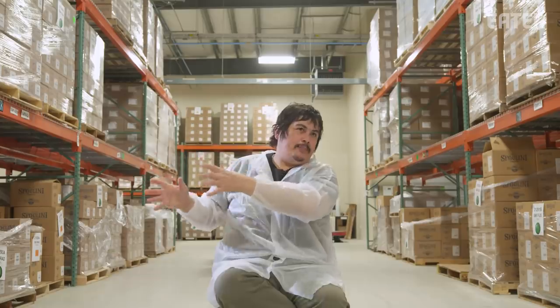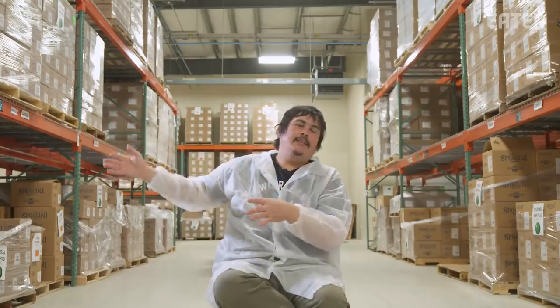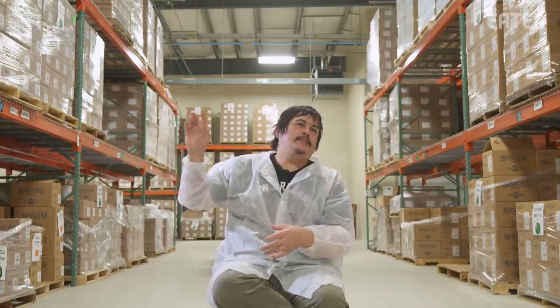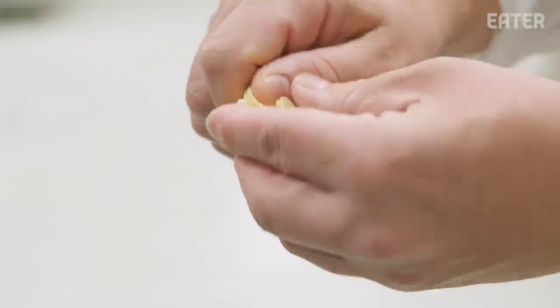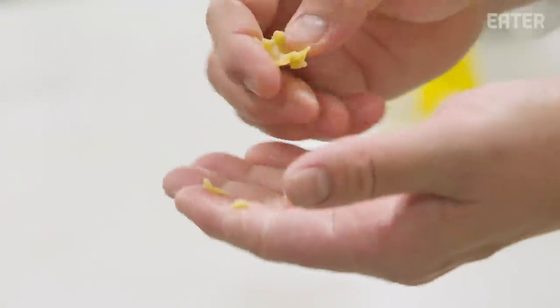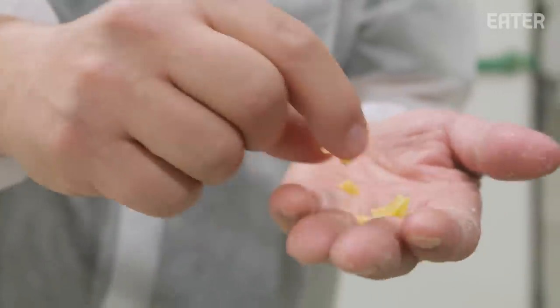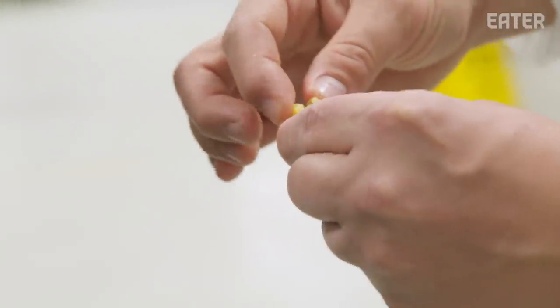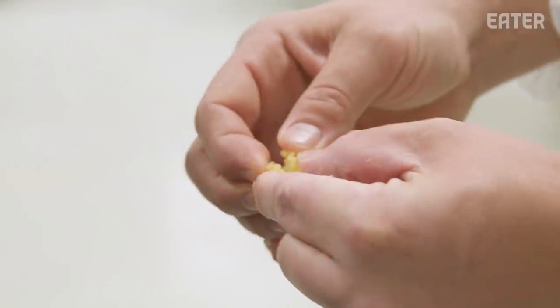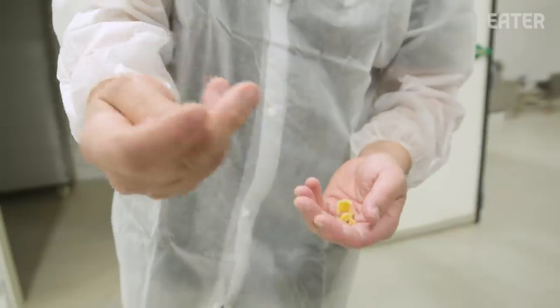Each dryer is controlled independently, so we start one and move to the next. At the end of the day they all finish an hour after each other. You can see this one is hard and rigid but it cracks — you can crumble it. The technical term is 'checked' if the pasta is not dried evenly and it's cracking. As opposed to this one, which is solid and very strong — that's good pasta.